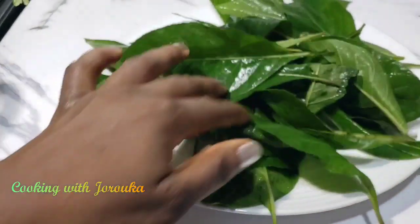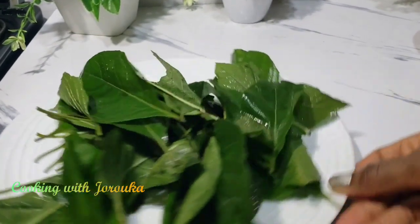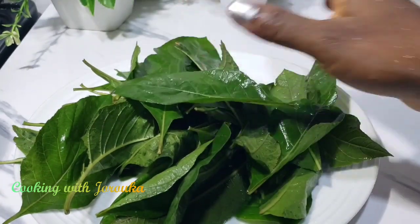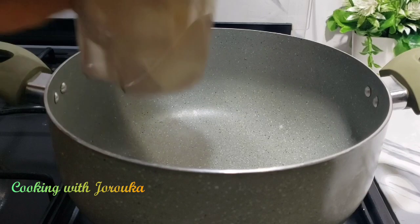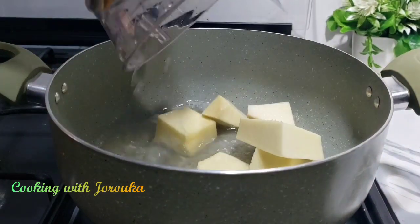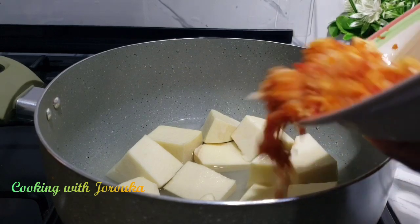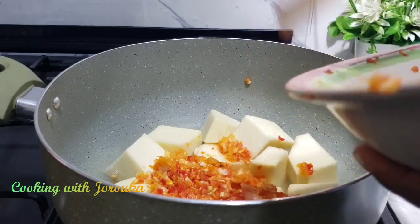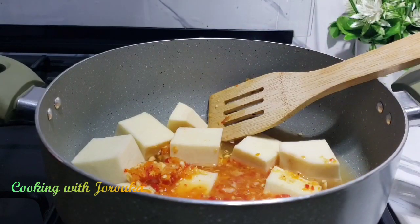Here is my fresh bitter leaf — it has been washed. I'm going to wash it until all the bitterness is out. Don't just wash and dump it into your pepper soup — it will be very bitter. I cook it for about two to three minutes with some baking powder to retain the beautiful green color and also to remove the rest of the bitterness. You just want it slightly bitter.